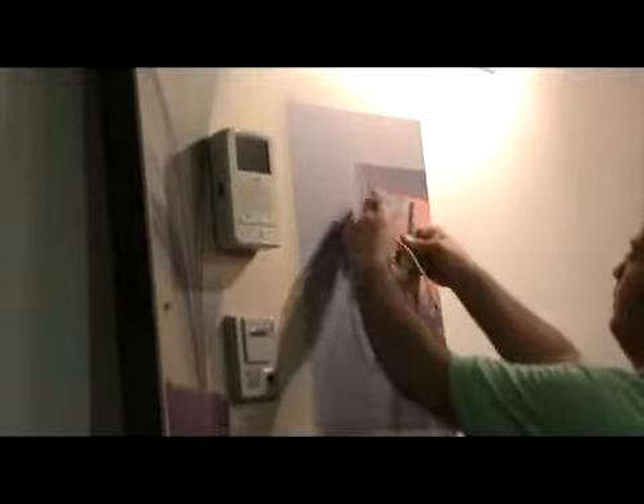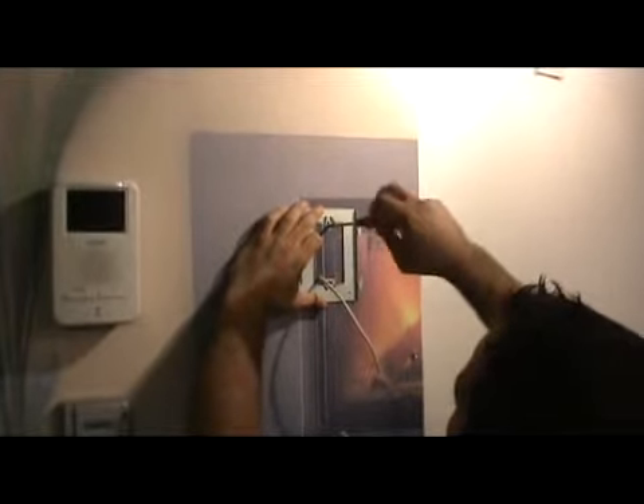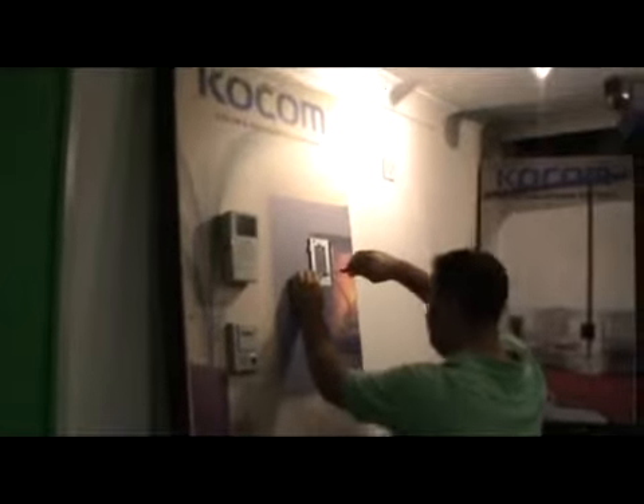You start by installing the monitor. Take off the bracket from the monitor and put it on the wall. Drill the holes and tighten the screws to the wall on the bracket. After the screws are tightened, proceed to the next step.